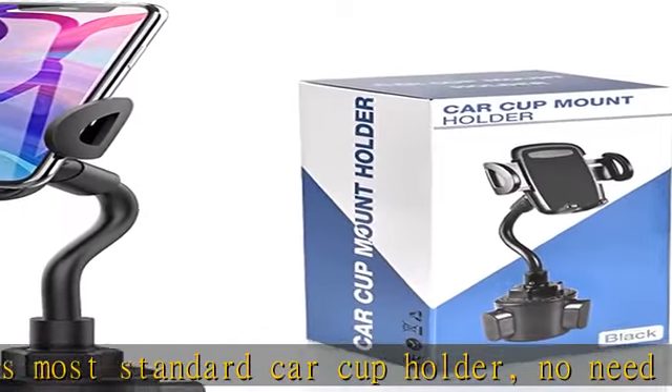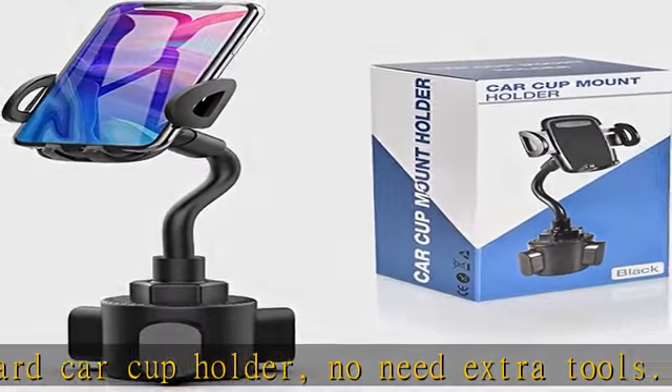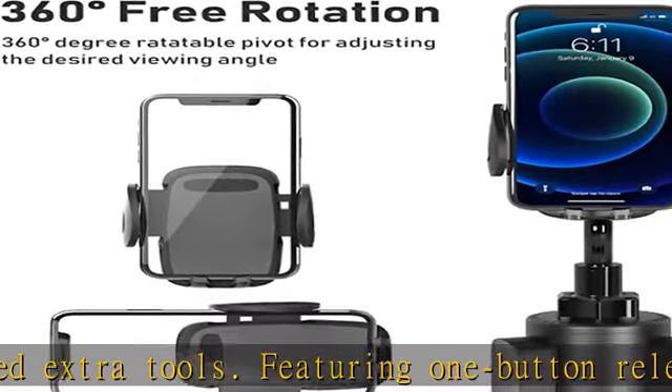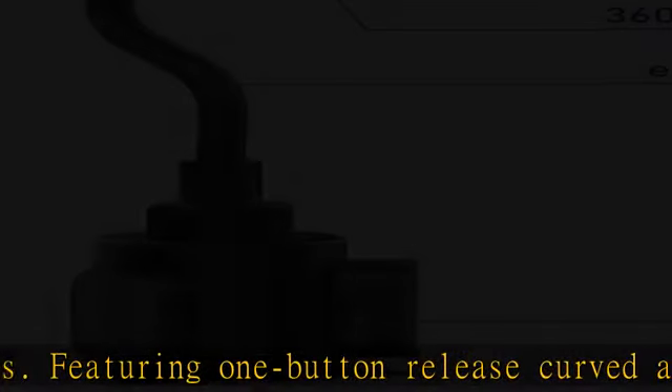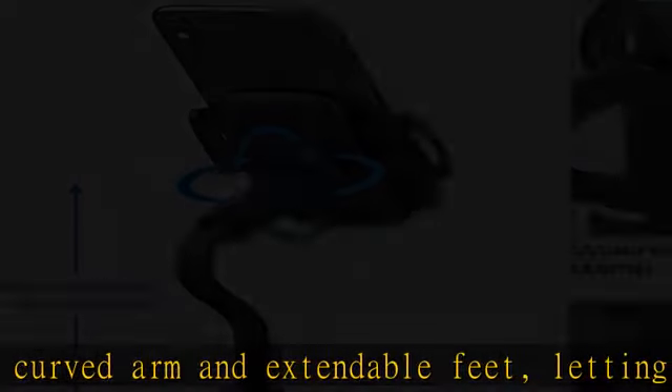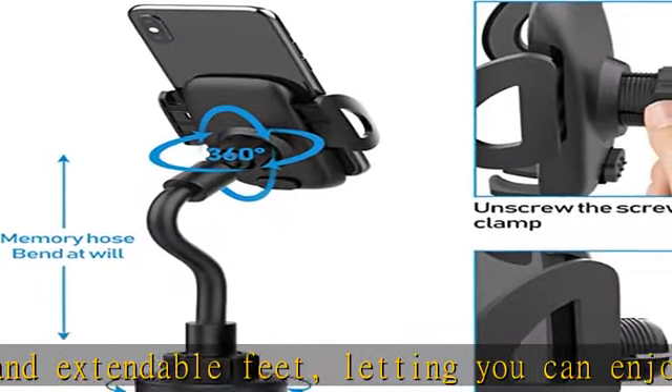Don't need to affix anything to your dash or window — just simply put it in your car cup holder and fix. One quick release: press the button on the bottom of the car holder to slide open and then take out the mobile phone. Press the arms on both sides to clamp the mobile phone again. Simple operation.